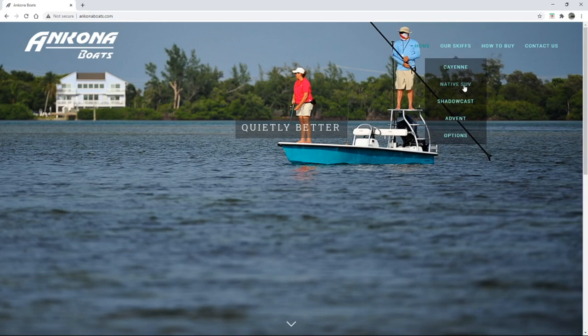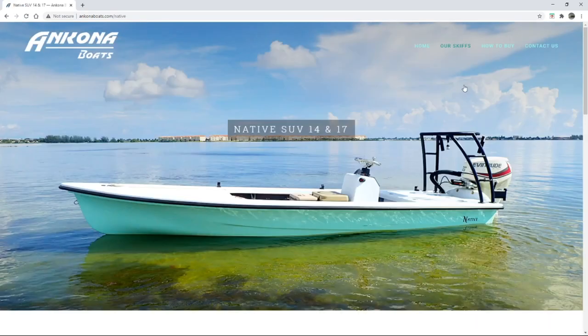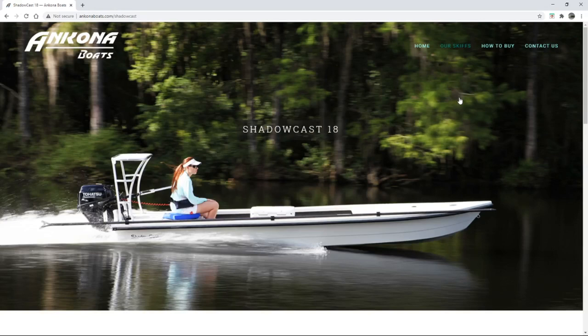For me it was down to the Shadowcast and the Native SUV. So let's look at the Native SUV, and then let's look at the Shadowcast and see the difference between those two boats.